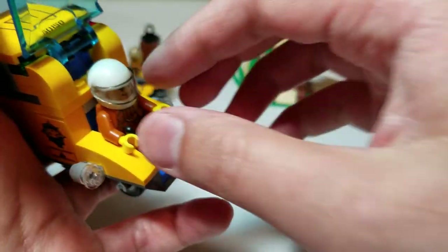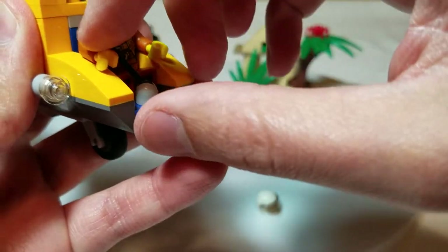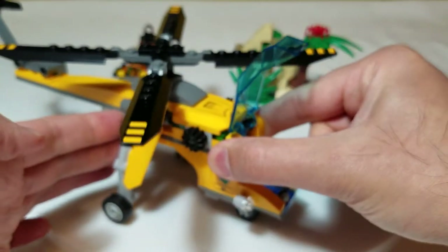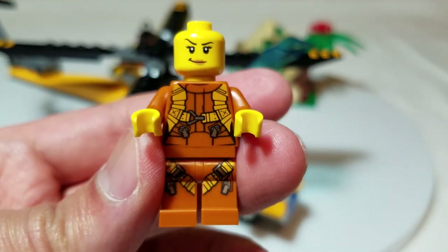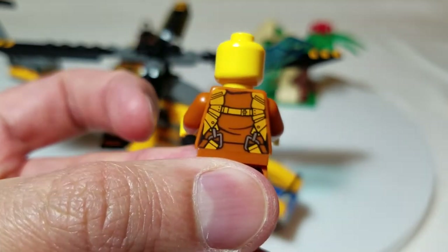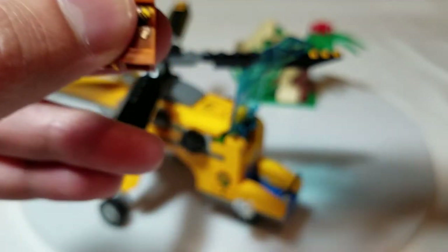Let's take a look at the pilot. I'll flip the cockpit up, wiggle the helmet first, and pull the joystick out of the way to get the pilot out. The pilot's got a full jumpsuit going on — pretty cool, with leg printing as well. It definitely looks like a flight harness. Then we'll put the helmet back on and get him back into the cockpit.